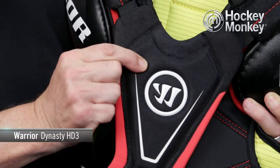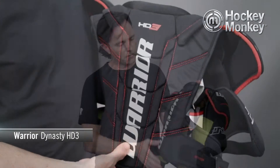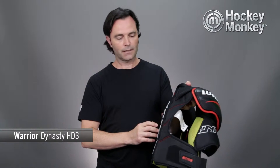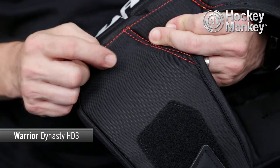The sternum is a mid-density foam, which is also the construction of the spine. Then we go to a single density, nice soft pliable foam giving you a nice customized fit on the rest of the jacket of the shoulder pad, and then back to a mid-density foam insert for the kidney.